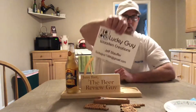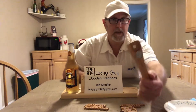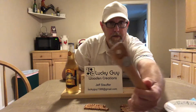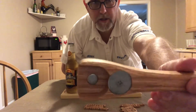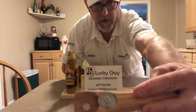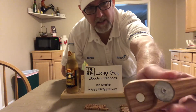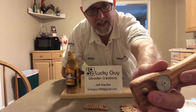This is Jeff's latest thing — it's a magnet bottle opener. It's set up with a washer in here with a screw going through it. He said it's stainless steel, and then there's a magnet inset right inside there.